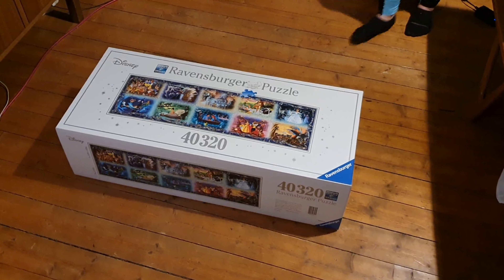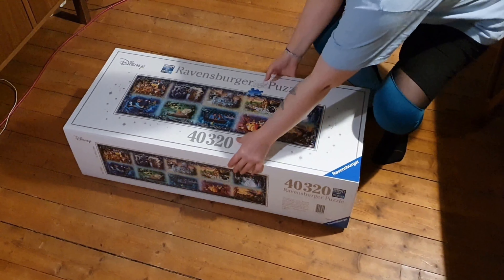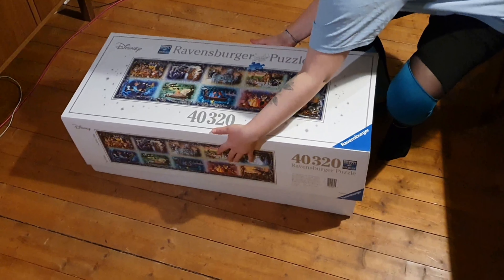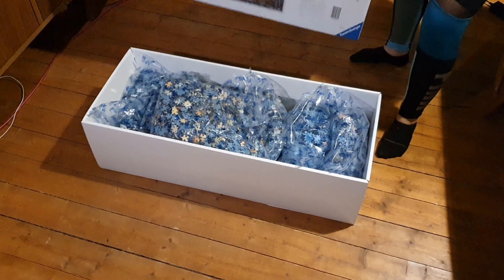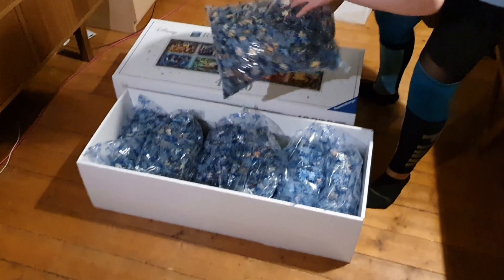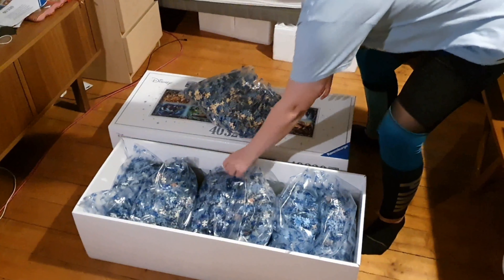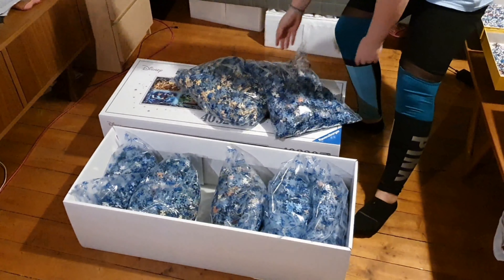Also, if you get a larger puzzle, it usually comes in more than one bag, and these bags are already divided up so you don't have to mix them. One bag will be one side of the puzzle and the other bag will be the other side. So if you don't want to do that big of a puzzle, make sure not to blend the bags.